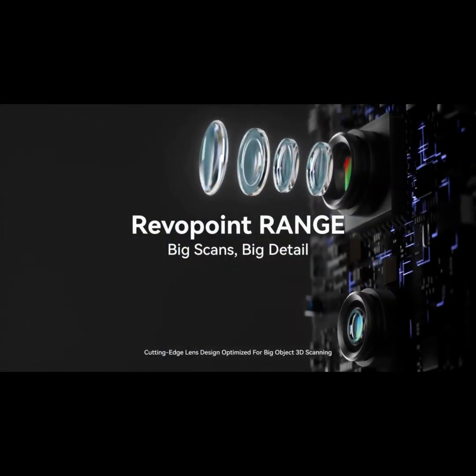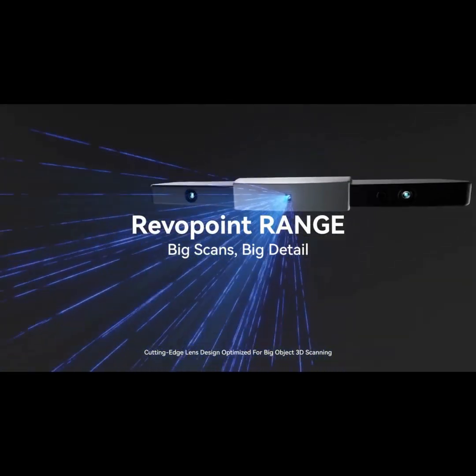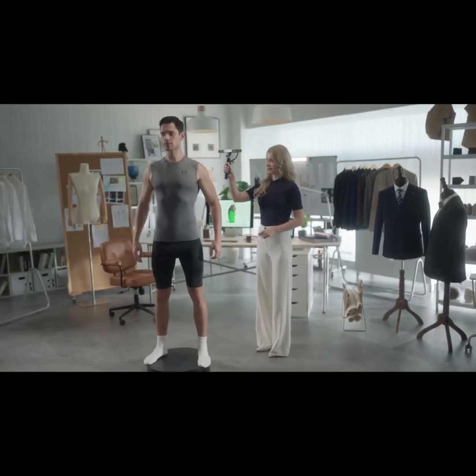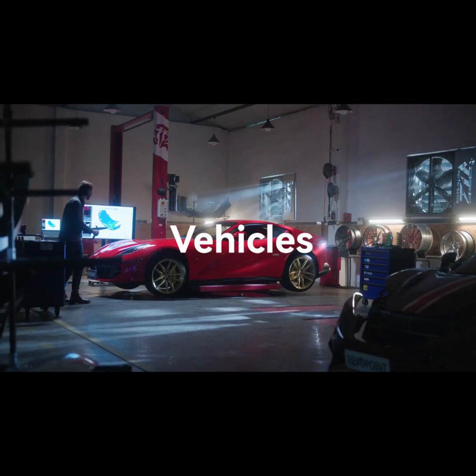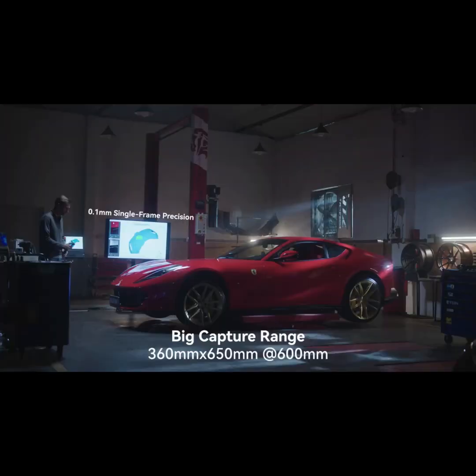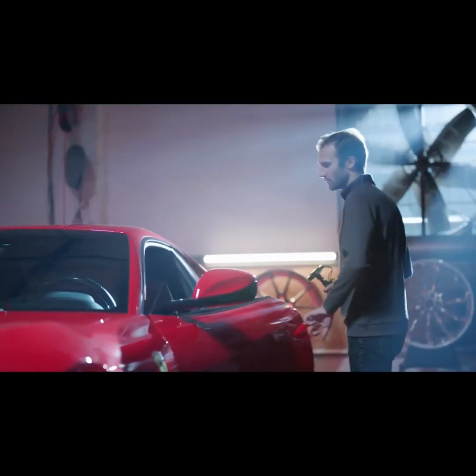Meet Revopoint Range, the easy-to-use 3D scanner that's ready to tackle large object scanning. Whether you're scanning people, furniture, or even vehicles, Range's 0.1 millimeter single frame precision creates highly accurate 3D models.